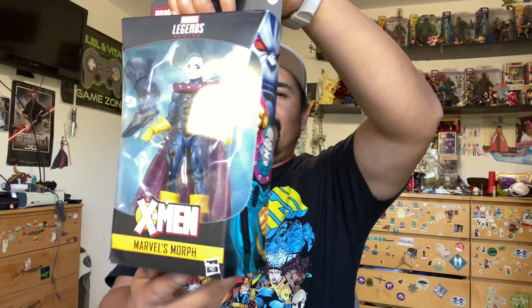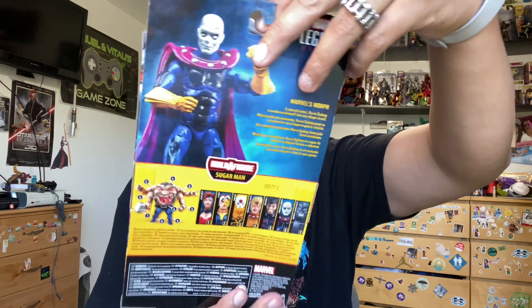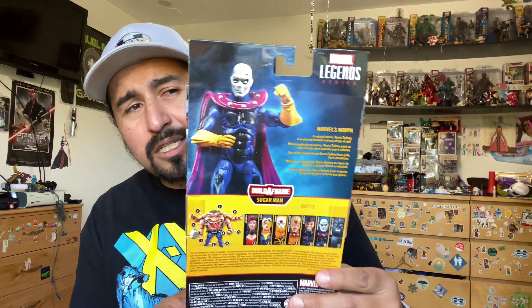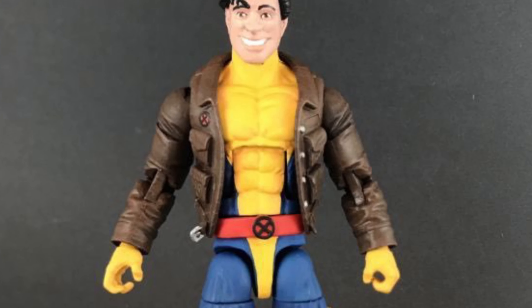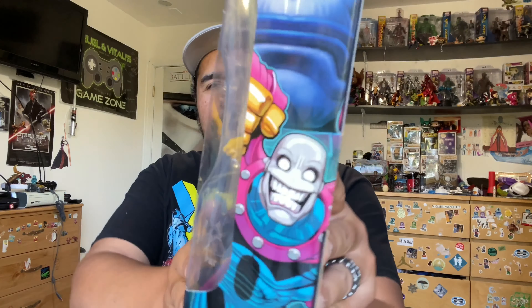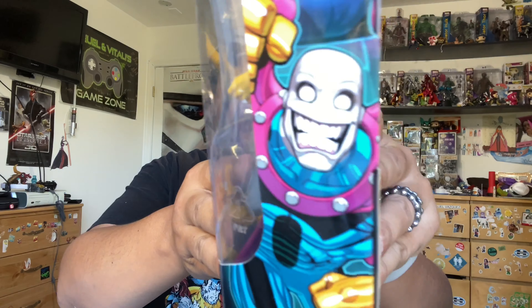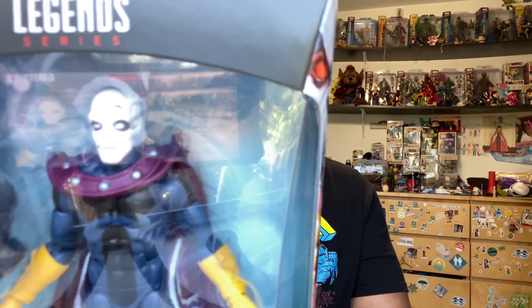Mystery package number two is Morph. This is an alternate universe where Morph isn't the Morph that we knew from like the animated series or the comic line. We're gonna have to find out more of his background. The box art - he looks like he's still the same ridiculous guy that he is in our universe. Face sculpt - what's your initial thought? Leave a comment below. Same thing with Wolverine's face - what do you guys think?